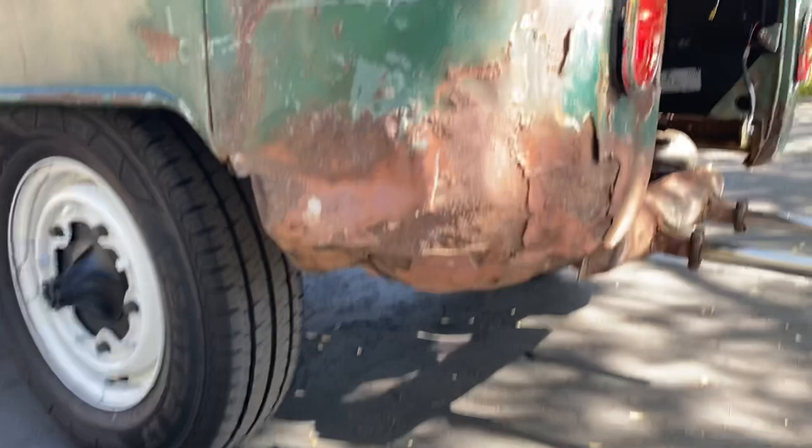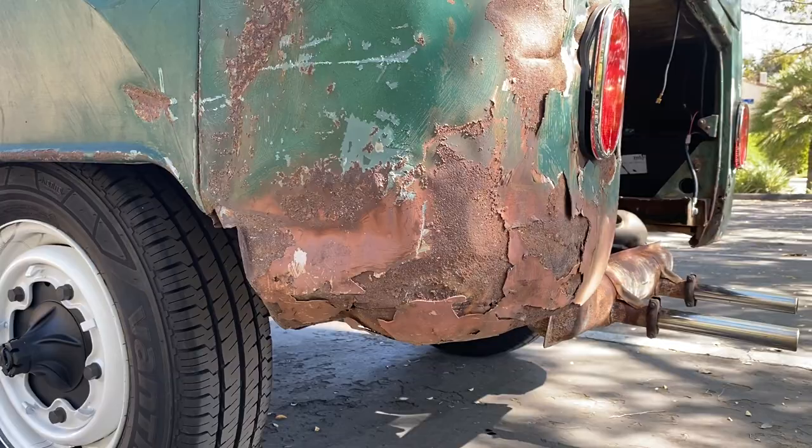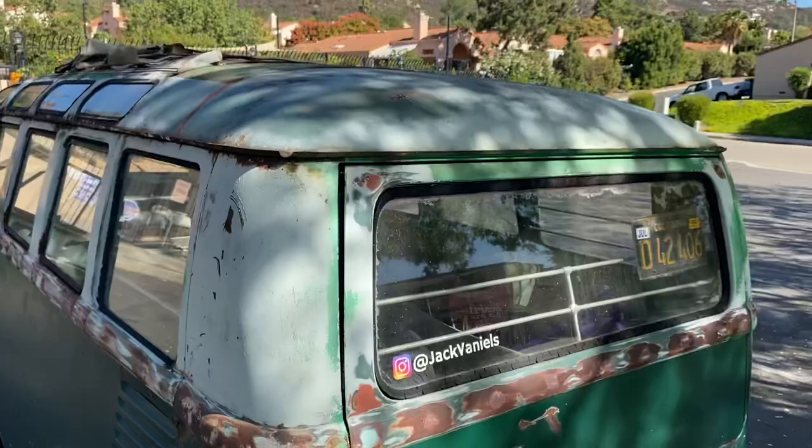This is what it was sitting on — it was pretty much about an inch and a half, two inches in the dirt. So it's not rust — I mean, it's gonna get replaced, but it's just not wholly, you know.